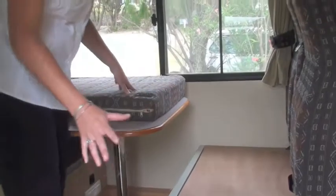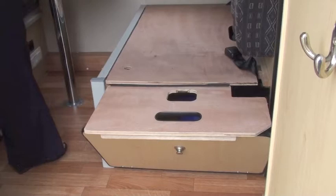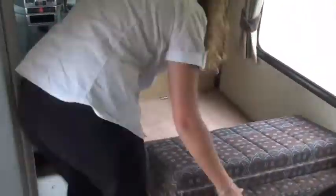In order to make this into your second double bed, it's a fairly simple procedure. It takes a few minutes every day. This forms the base of your bed, and it will be like a little puzzle to get all your cushions in place.